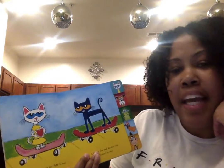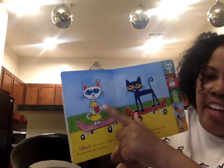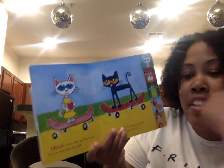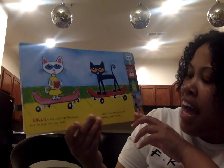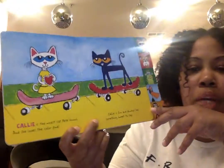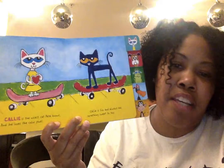Callie is the nicest cat Pete knows. This is Callie right here. And she loves the color pink. Callie is fun and always has something sweet to say. Callie is very kind, just like you guys.